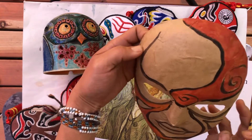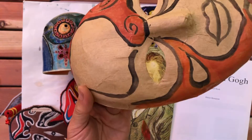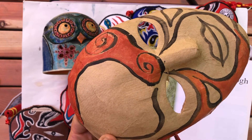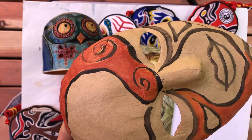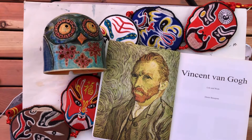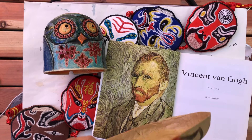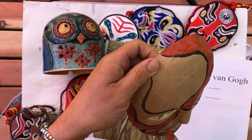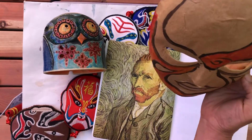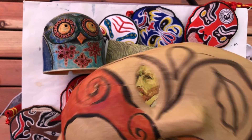I always put the work at a further distance to take a look and check in, because the distance will change what our eyes see. For example, looking at this mask at one foot is different than looking at it from four feet. You can experiment with the distance yourself — put it even further, 20 feet, 30 feet — and see how the colors and shapes change, and how the story changes.